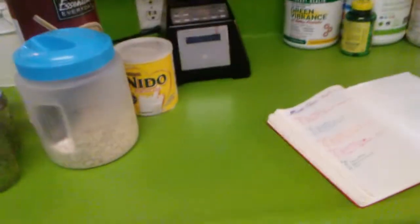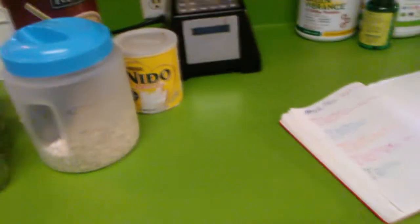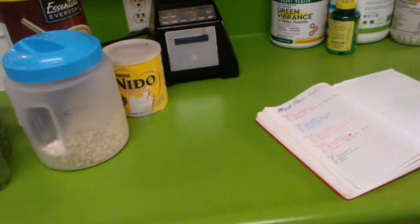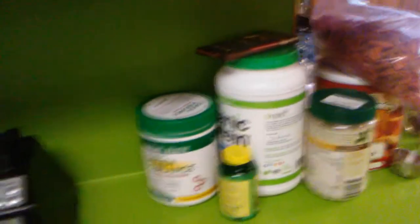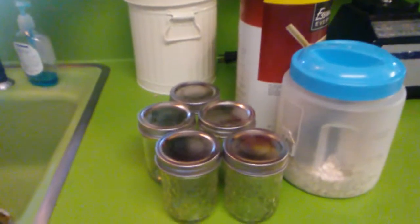My regular camera is dead — it says 'battery is exhausted.' I'm doing this with my cell phone, so I apologize for the shakiness. I always start out planning my meals for the week. Here's some of the stuff I put in my smoothies — but that's a separate video. What I'm gonna do right now is show you what I've been doing the last couple of weeks for my morning snack at work. I don't use a lot of oatmeal.